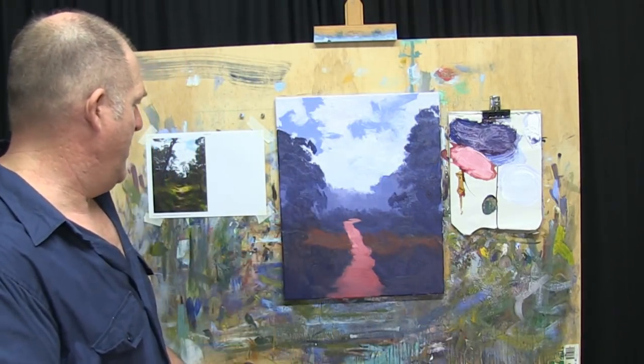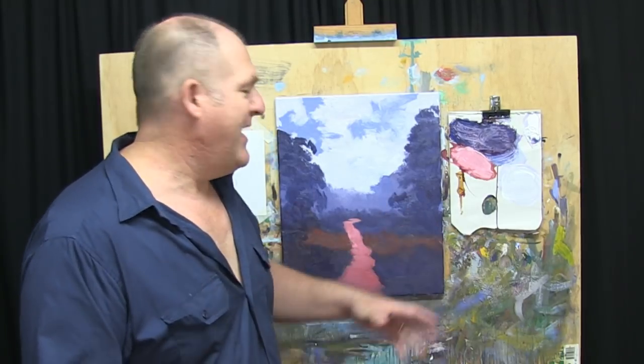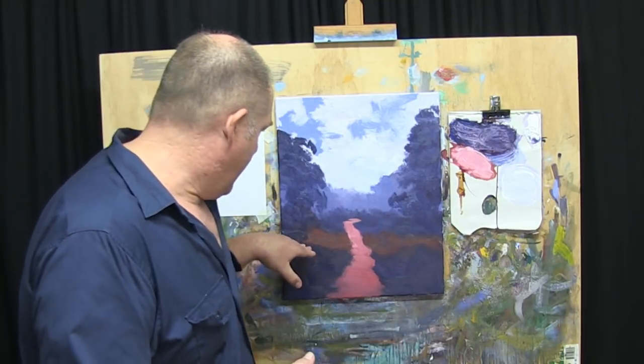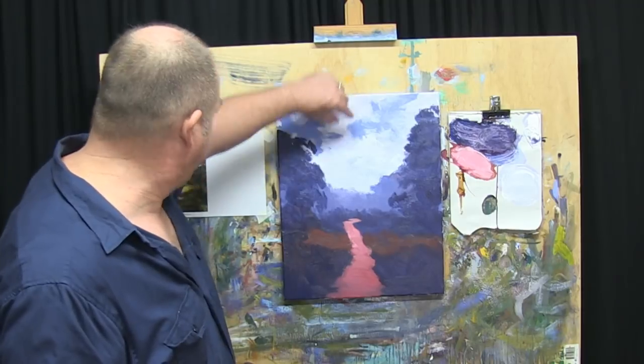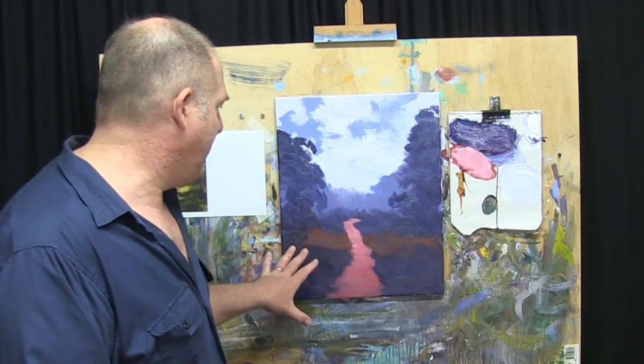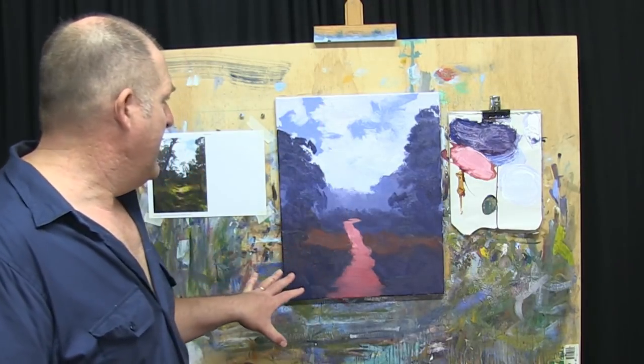That brings us to the end of step two — we've blocked it all in. It does look quite dark at the moment, apart from our light sky. But we're going to bring it all up. We'll add some mid-tones to a lot of these trees, and a little bit of highlight with a real belt of highlight where the sun's clipping through here, and then another strong dark with the main tree up there. I think it'll bring it all together quite nicely. So get up to this point, then let it dry — probably a couple of hours, there's some thick paint in there. We'll come back and do step three where we start to bring it all together by putting on our highlights, details and all those little finishing touches.